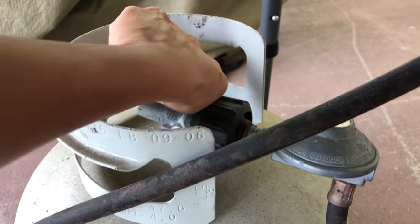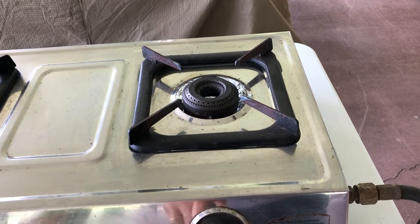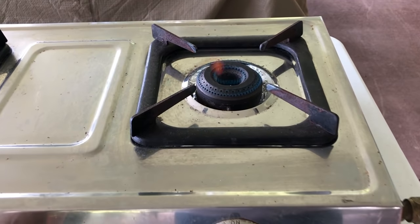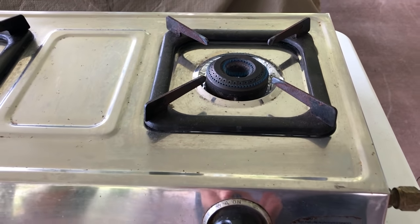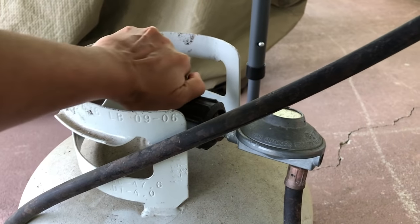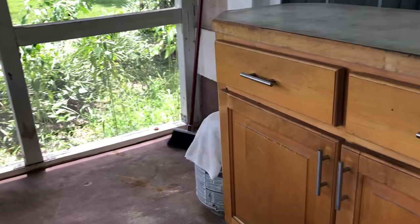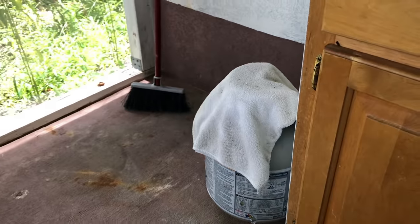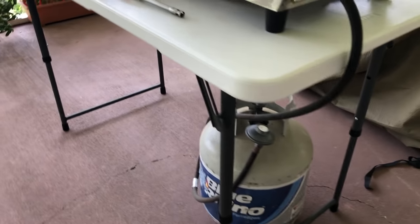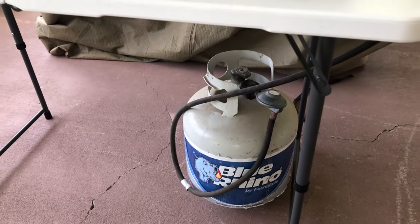All you have to do is turn the knob to open and then ignite it — you can see the flame, pretty easy. For emergency purposes, I've invested in two propane tanks. There's one more over here, and I keep both of them filled most of the time. If one runs out, I can immediately switch to the other. I always get them filled from Walmart Supercenter.